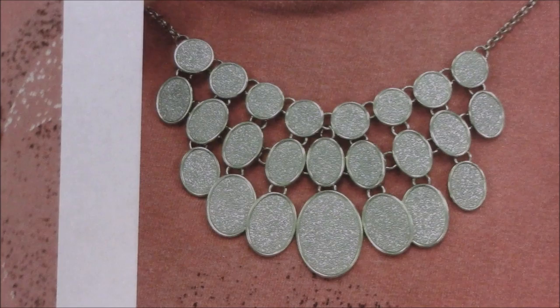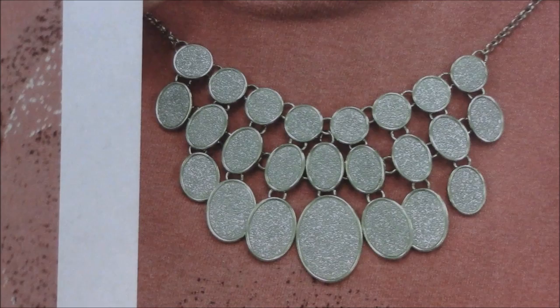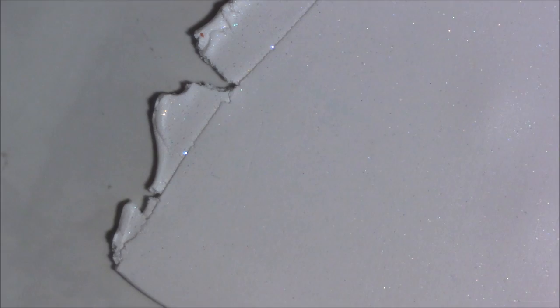Hi everyone, this is Gail. Everybody knows that the big thing now is bib necklaces. I was in Kohl's not too long ago and I saw this necklace, and I thought I could make that out of clay, so that's what I'm going to attempt to do.